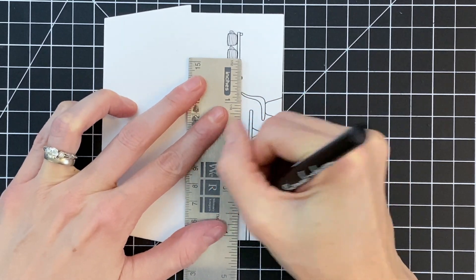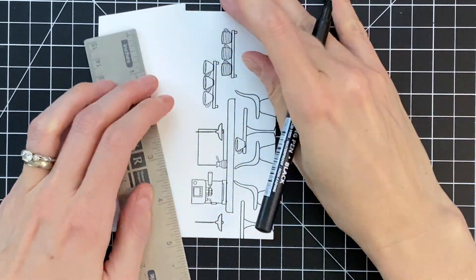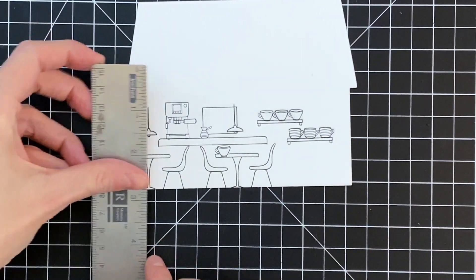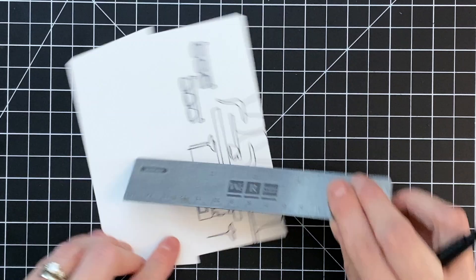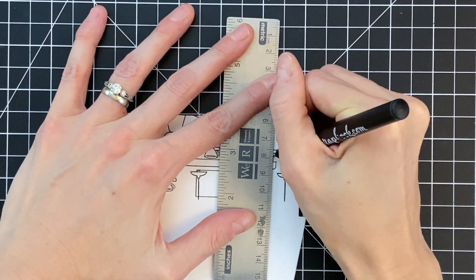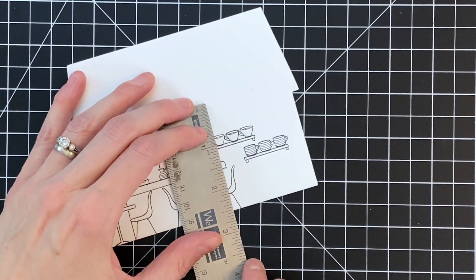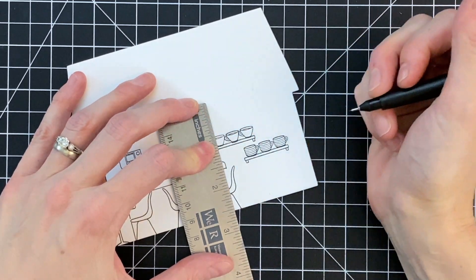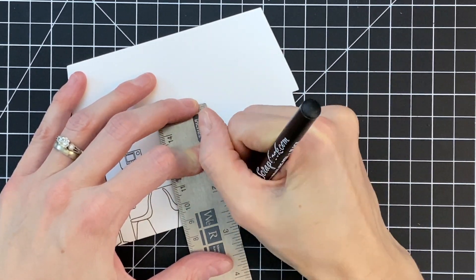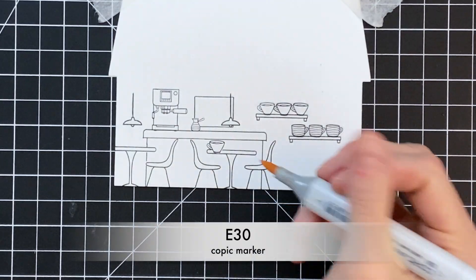Now I'm going to take a ruler and a marker and create my countertop for my coffee shop. I drew a line across that counter and now I'm going to draw a couple lines from the top of the counter down to create that realistic look of a countertop. I do try to make sure to avoid going through the chairs, because that will ruin the illusion that the chairs are in front of the countertop.